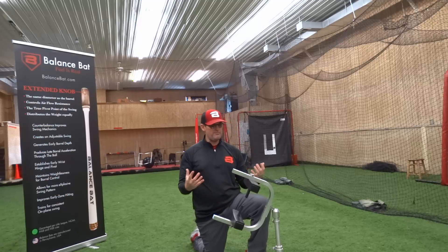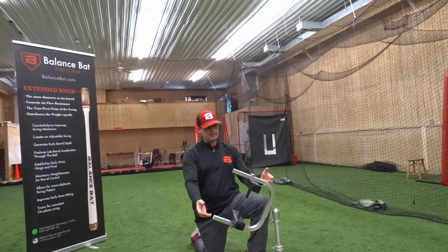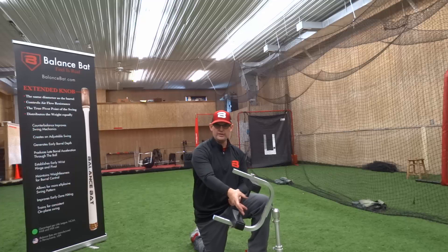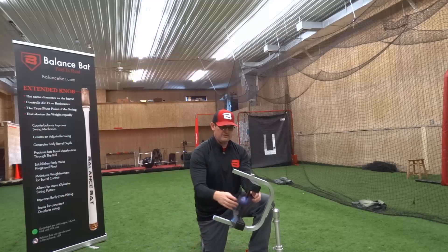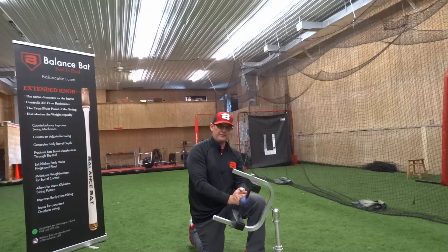Our favorite drill with bat path is using the Quantum Tee, just because of the adjustability and the uniqueness. The balls actually sit in between the tee here, so it is one of the few tees out there that has a suspension kind of feel for players.